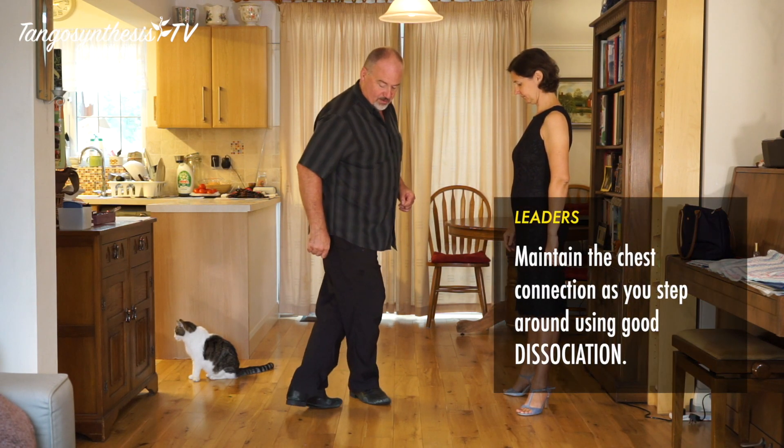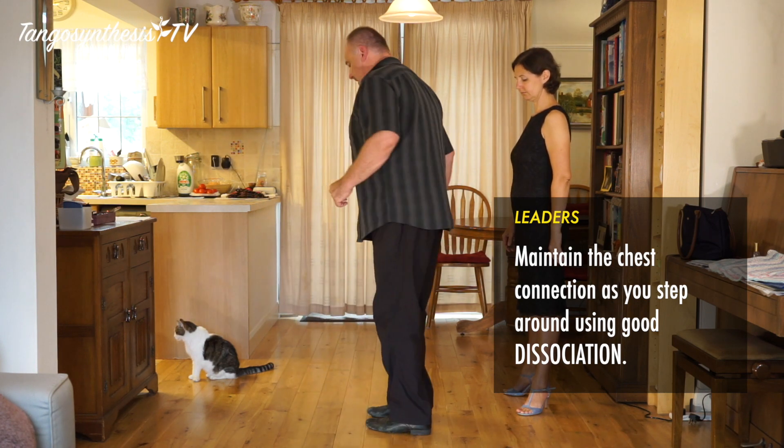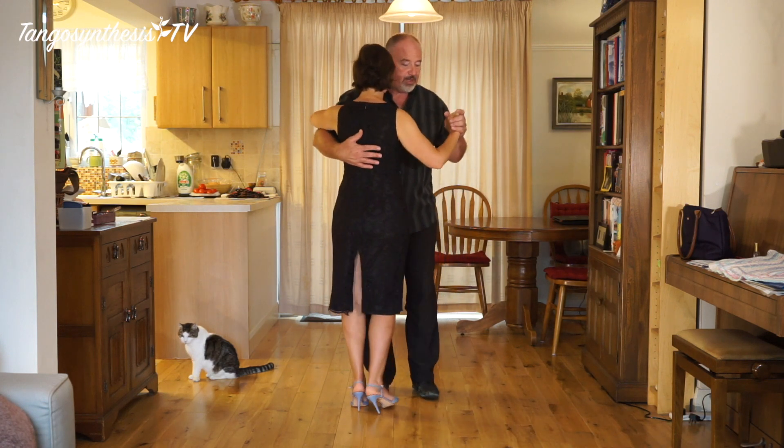Imagine you're going around a spot just in front of you — stepping behind, together, behind, together, behind, together. And followers, you're just staying in that pivoted position for the whole time.